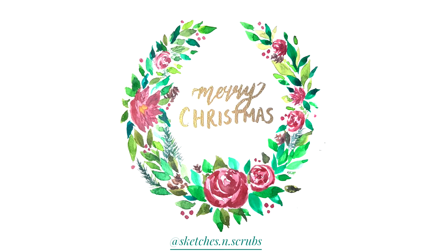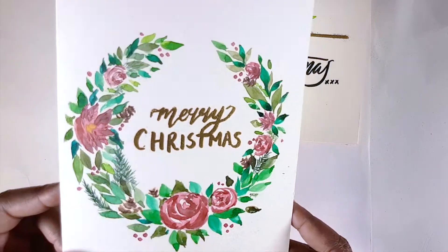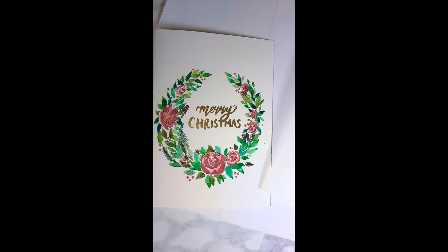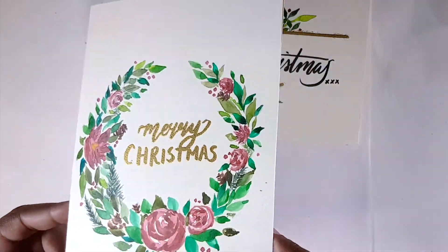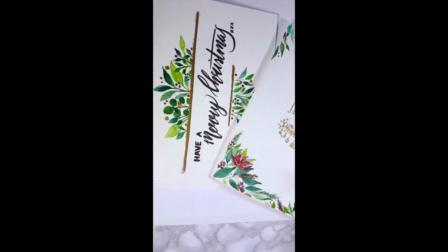Hello, I'm Sketches and Scrubs. Thank you for tuning into this video. I'm going to be showing you how to make this beautiful floral Christmas card, which may look complex but is actually surprisingly quick to do. Be sure to check out the rest of my videos to see other cards you can make as well.